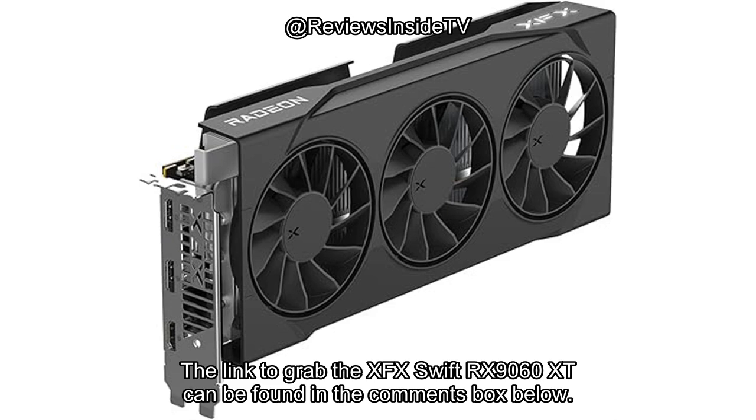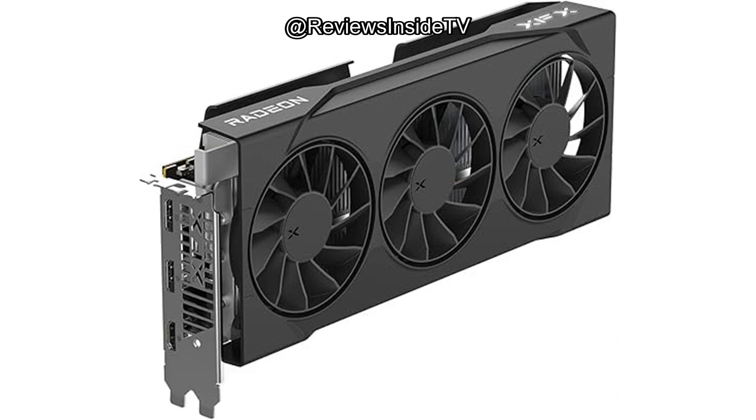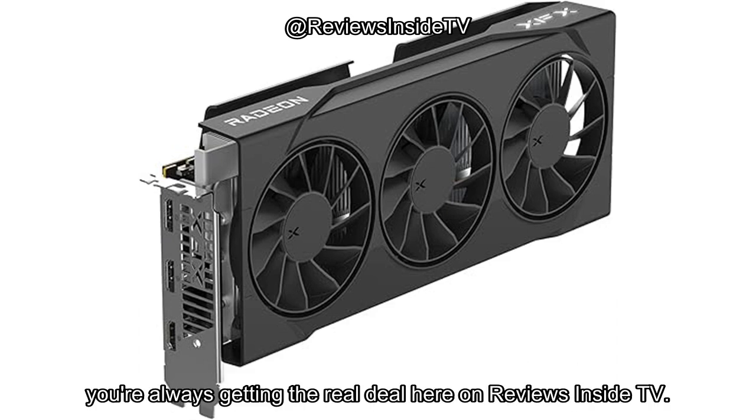Thanks for watching. The link to grab the XFX Swift RX 9060 XT can be found in the comments box below. If you already own this card, let us know your thoughts or ask any questions you may have. Until next time, keep gaming, and remember, you're always getting the real deal here on Reviews Inside TV.